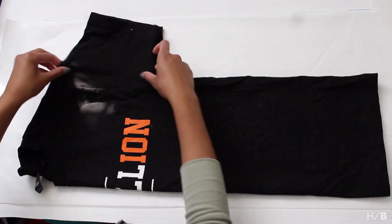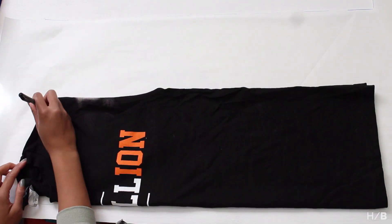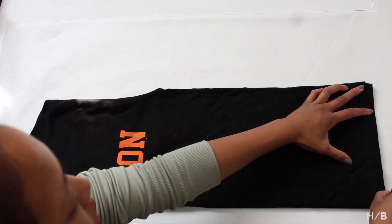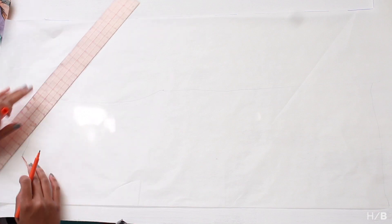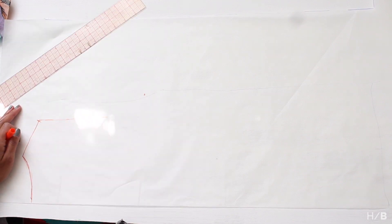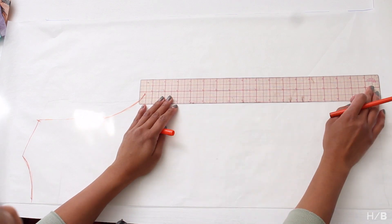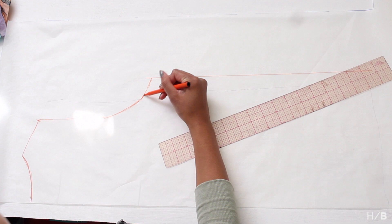First, you want to fold your t-shirt in half. Fold in the sleeves and bring it to the edge of the paper. Go ahead and trace around your t-shirt for your body. With your marker and ruler, smooth out the lines. I took in a little bit from the shoulder to make it a little smaller and I also added one inch to the width. Afterwards, I added about five inches to the length to make it more of a dress jersey.